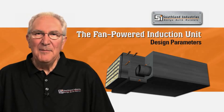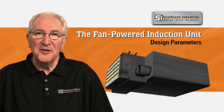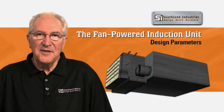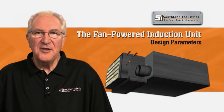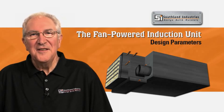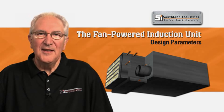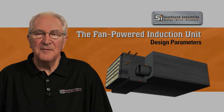By taking the lead in implementing fan-powered induction units and training our employees in their function, Southland believes that we can support our customers' desire to achieve energy efficiency and functionality for their facilities. Thank you for taking the time to learn more about Southland Industries and our support of the fan-powered induction unit system.